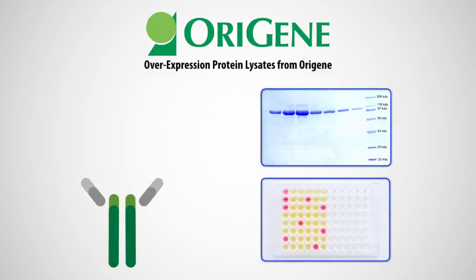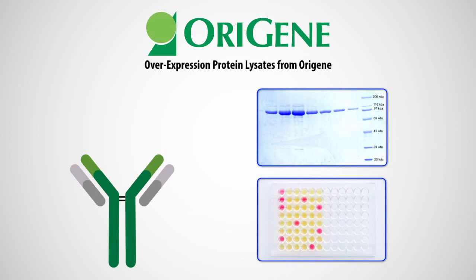OraGene presents a collection of tagged overexpression lysates, providing a cost-effective option as assay standards in Western blot, ELISA, and other antibody assays.